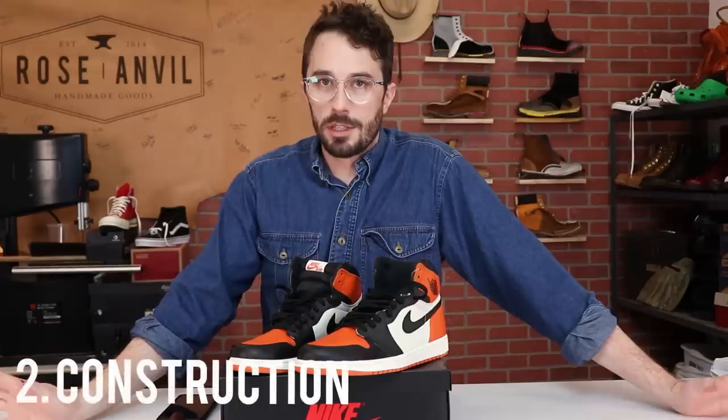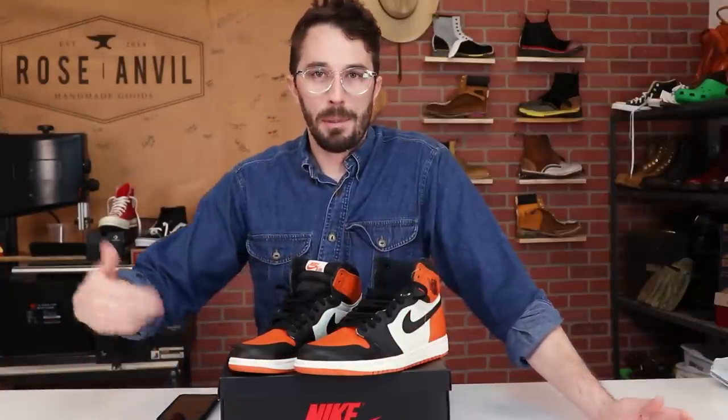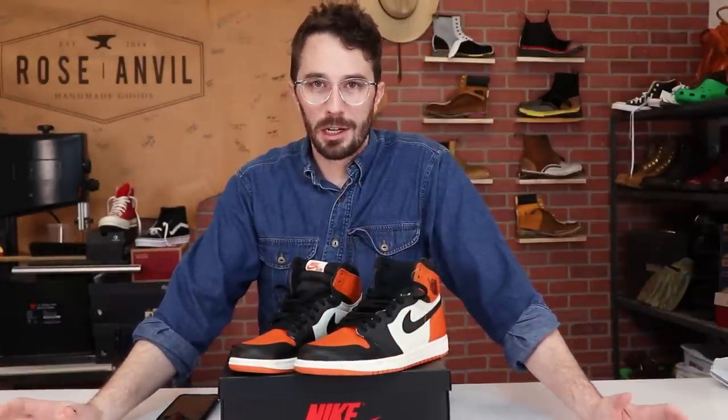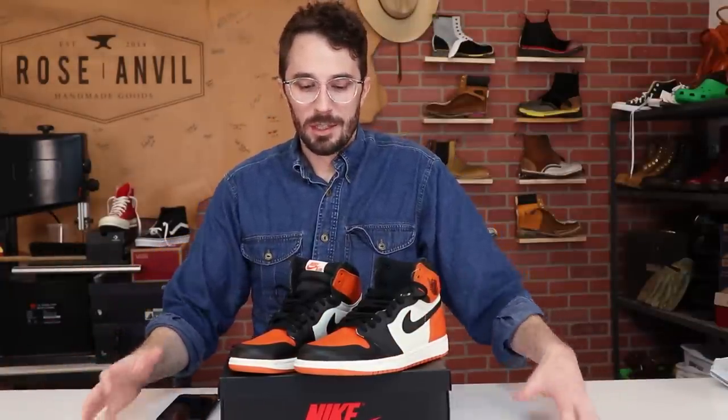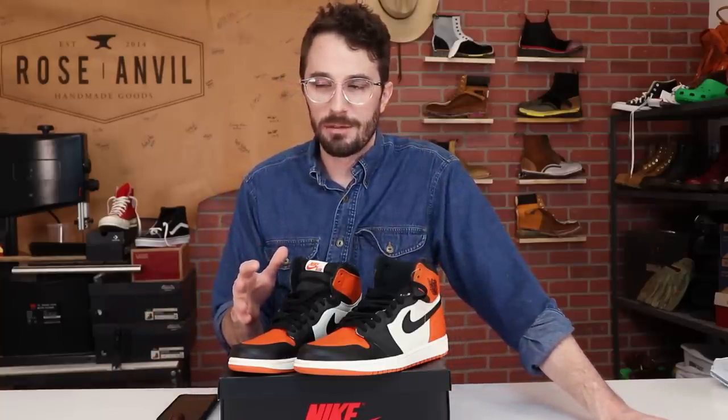The second reason is construction. These shoes and boots are so interesting because people talk about the quality without knowing what's inside of them, and it's really hard to know without cutting them in half. It's almost like people talking about how good a car is without ever popping the hood on the engine or sitting inside to see how the car is built. There's a lot of information that can come from cutting these shoes in half.